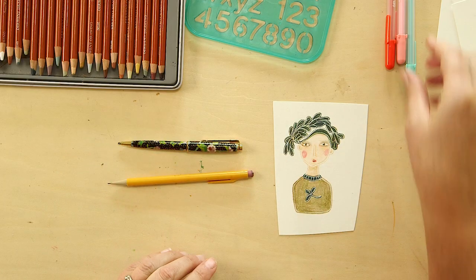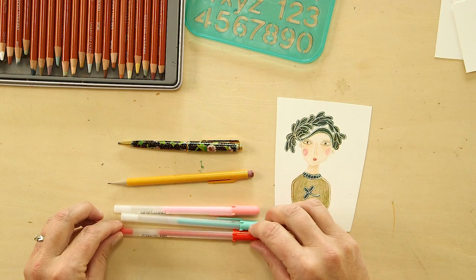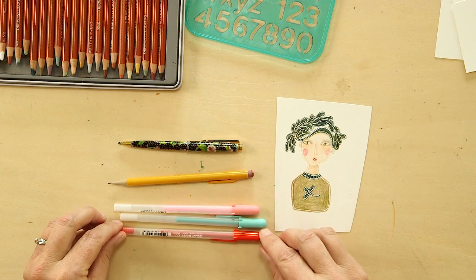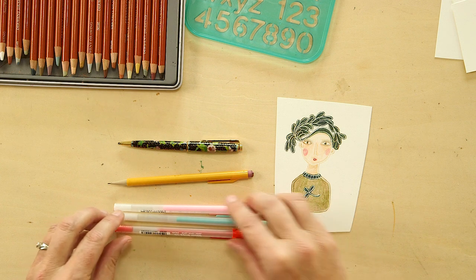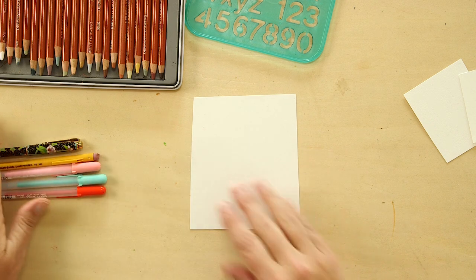You'll need a pencil with an eraser. If you want to add color to your lines, I've been using these jelly roll souffle pens. The paper you'll need is just a smooth thick paper like watercolor paper or bristol board. And let's just get started.